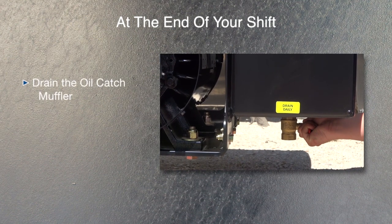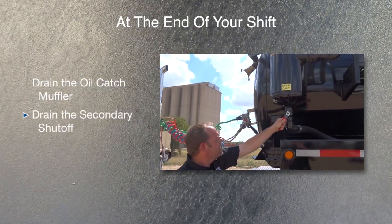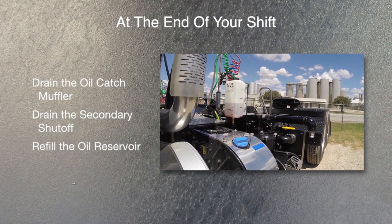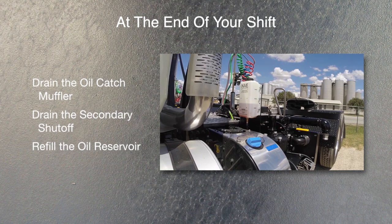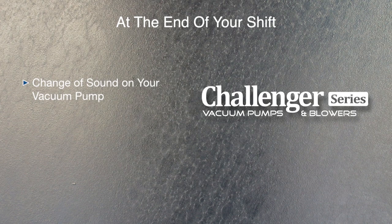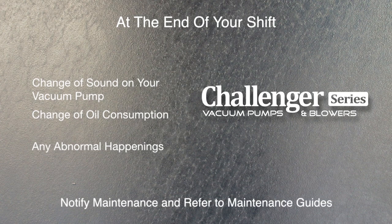At the end of your shift, you should always drain the oil catch muffler and drain the secondary shutoff. Refill the vacuum pump oil reservoir with the recommended turbine oil. Do not reuse the contaminated oil from the oil catch muffler. Always be aware of any changes in the sound of your vacuum pump or change in oil consumption. If you notice any changes in vacuum pump or system performance, notify maintenance or refer to the maintenance guides.